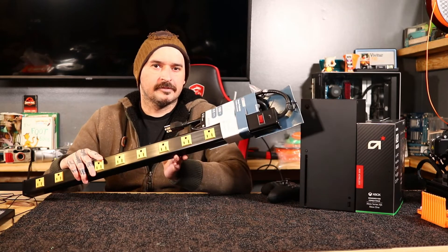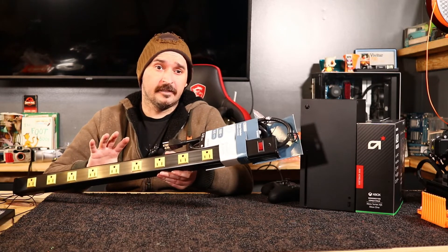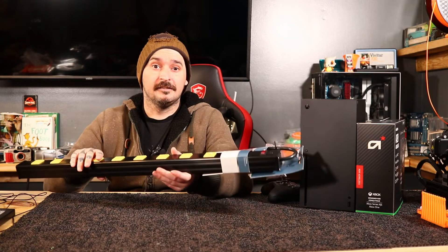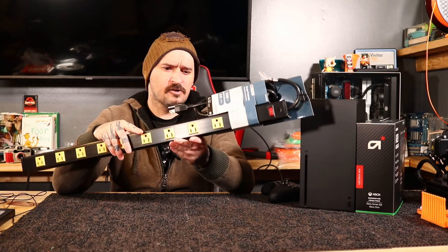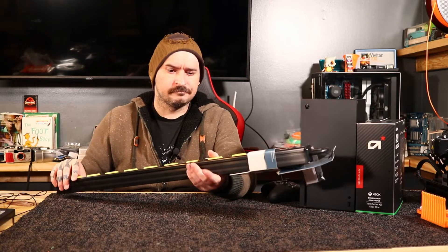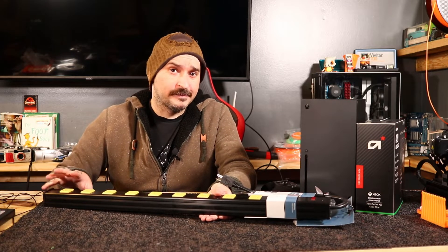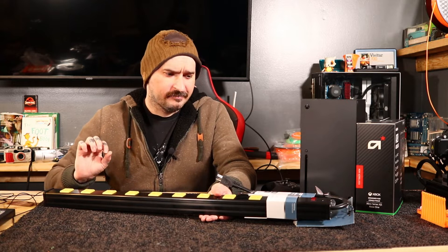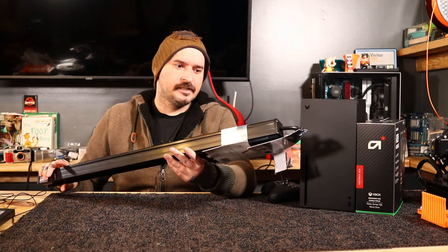On today's video, we're going to be installing a surge protector under my table. Now this is one you can pick up from Lowe's or you can get it online. It's 1500 joules, it's got a six foot cord on it, and this desk that you see me do my unboxing videos on — this is going underneath of it. I needed some place to plug some extra lights into, and I do use a lot of electronics, so I always go with a surge protector instead of a power strip. Power strips are cheaper, but I want to have that extra piece of mind. So let's go ahead and unbox this and try it out.